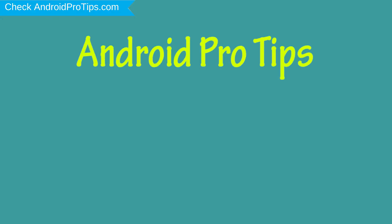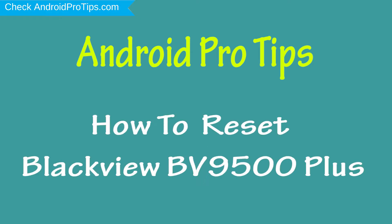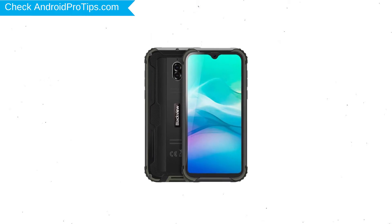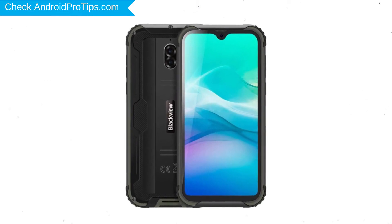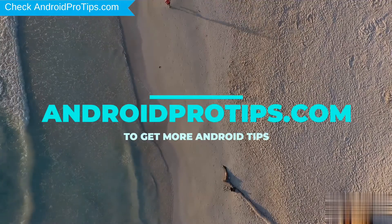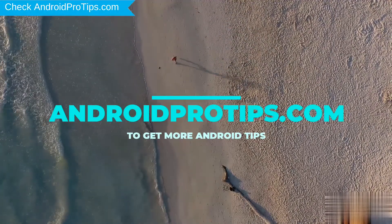Welcome to Android Pro Tips. In this video I'm going to show you how to reset the Blackview BV9500 Plus in different ways. You can easily hard reset a Blackview Android mobile here. You can also unlock a Blackview phone when you forgot the password. Follow AndroidProTips.com to get more Android tips.